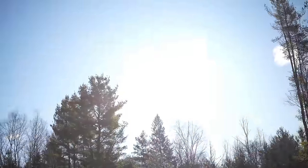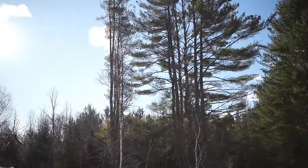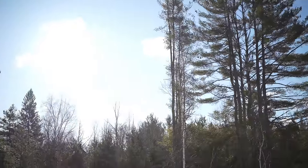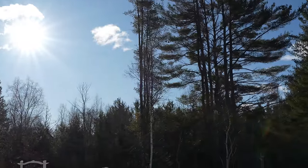Surprisingly for an f1.2 lens, flare resistance is quite good here. Particularly wide open, I just get a really slight but artistic veiling effect wide open. And then when stopped down, there's just minor ghosting artifacts — not really bad at all.